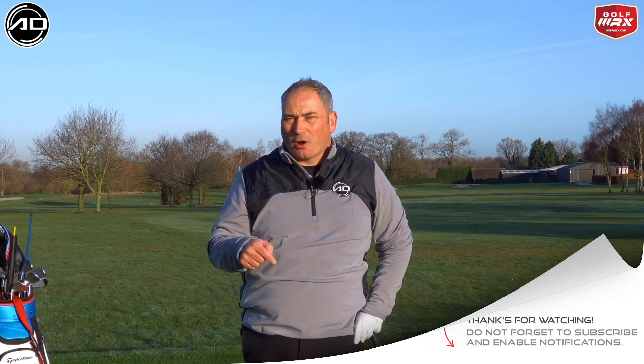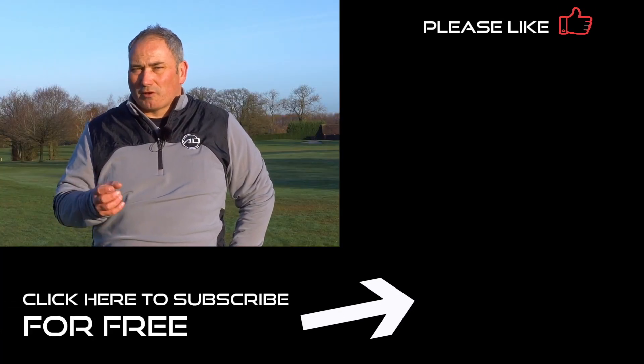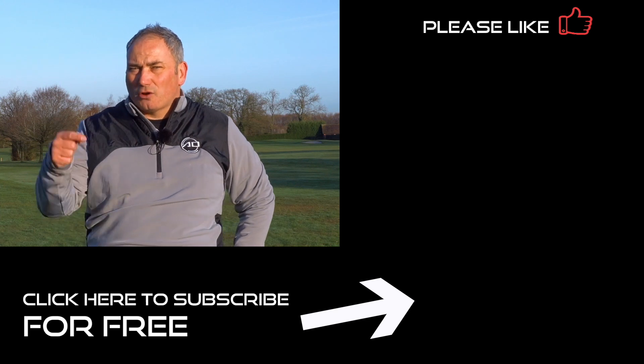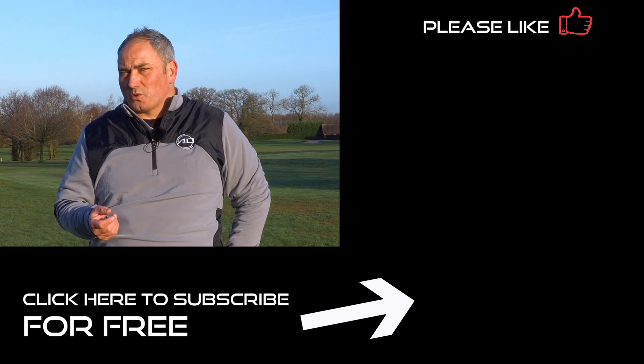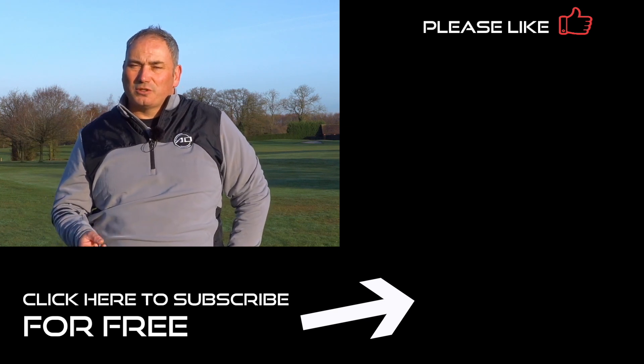Have a go at this drill. Post down below how you got on, and post any questions or requests for videos — I'd love to hear your thoughts and get your feedback. If you have enjoyed the video, please click like and share the video; that really helps my channel grow and I really appreciate it. If you haven't subscribed, hit my logo down in the bottom corner. Join me in my journey and let's lower your scores. Thank you for watching, and hopefully see you again here soon.